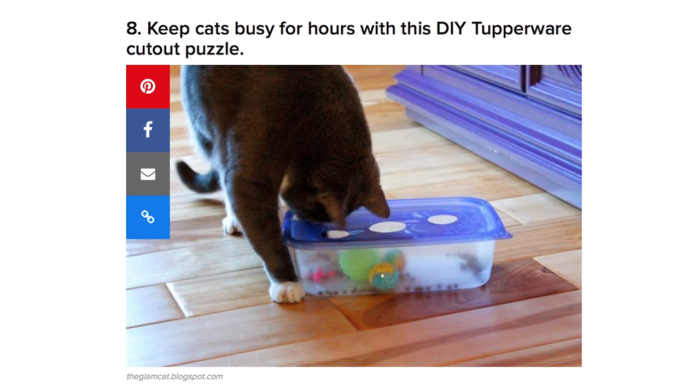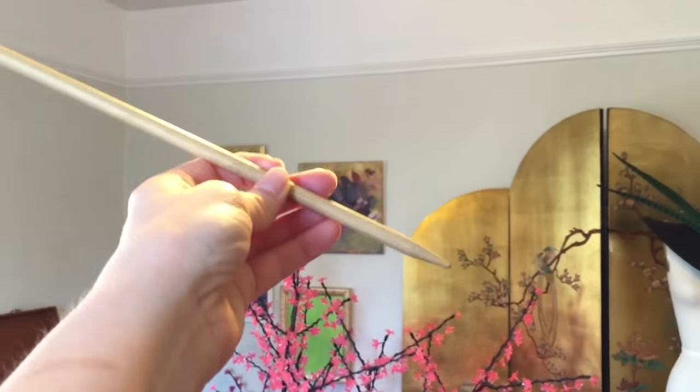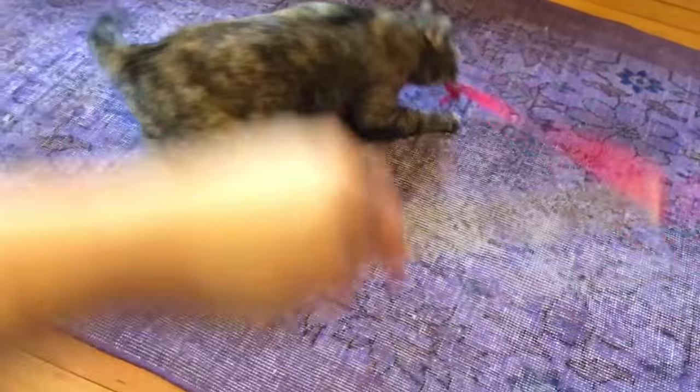This one looks interesting, but my cat would not give that the time of day. Her favorite cat toy, and my favorite cat hack, is a ribbon tied to the end of a knitting needle. My cat loves this. Good workout for your arms, too.